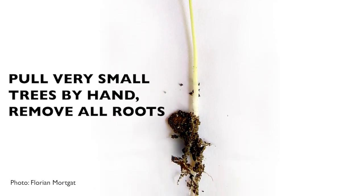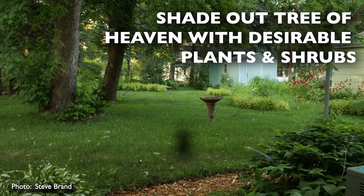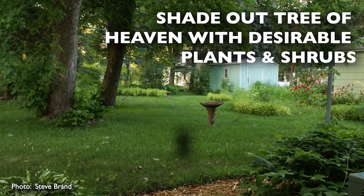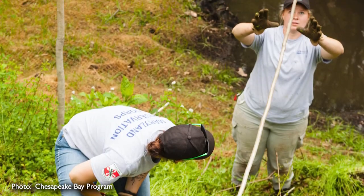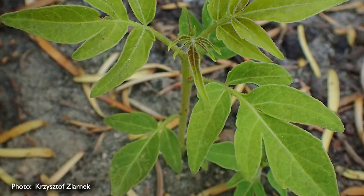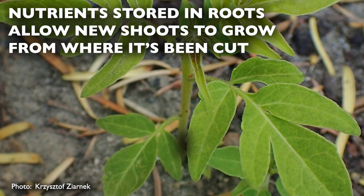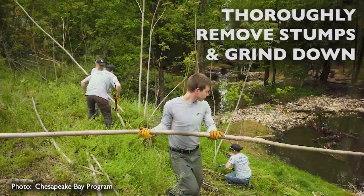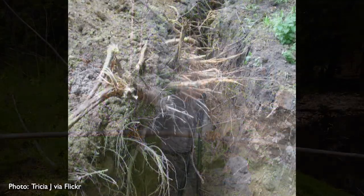Step three: removal. Very small trees are relatively easy to pull by hand — grab them when the soil is moist so the entire root system can be removed. Young trees do not do well in shaded conditions, so keeping the area planted with desirable shrubs and plants can help. Removing an established tree without chemicals requires diligence, as the extensive roots store nutrients and allow the tree to send up many new shoots and suckers when cut.